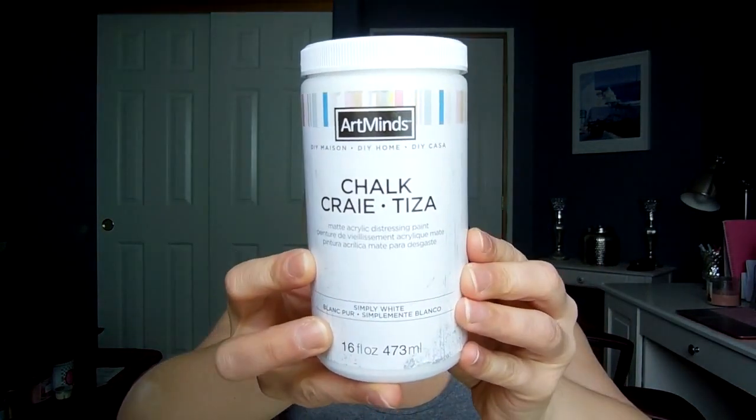I went to Michael's and picked up some more chalk paint because I'm also going to be doing some DIY projects for you guys. I decided to try the Art Minds chalk paint this time around and got a big size because I'm going to be chalk painting a fair amount of things in my house. A little goes a long way with this, but I'm still planning on doing quite a few projects. I think I got 40% off, so it was actually pretty cheap with the coupon. This is 16 ounces in the color simply white. I also picked up their white wax, which is what you need to seal the chalk paint.